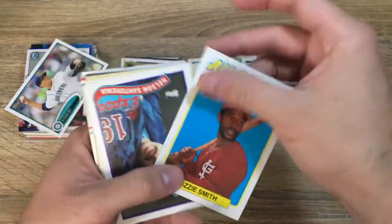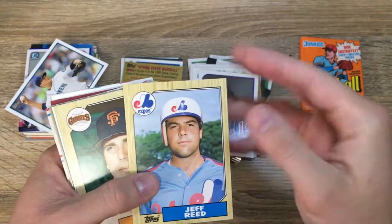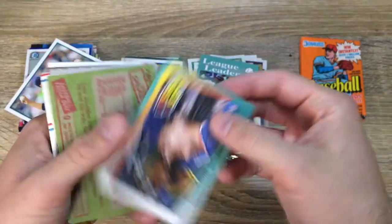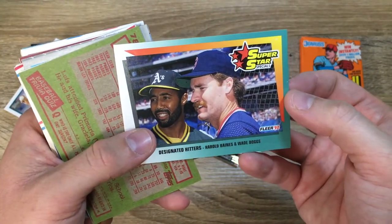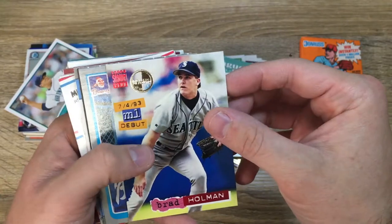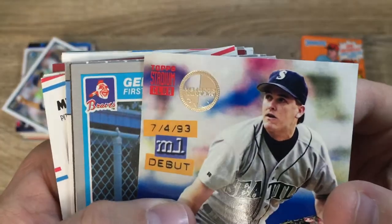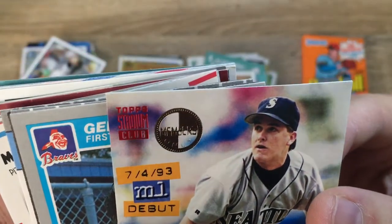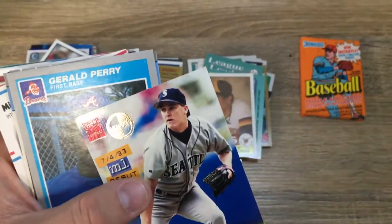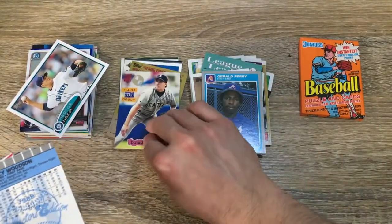Robin Yount, Brewers. Ozzie Smith. Nelson Santovenia. Jeff Reed. Jim Gott. League leaders — Cecil Fielder, '92. Superstar designated hitters — Harold Baines and Wade Boggs. Luis Salazar of the Padres. Brad Holman, major league debut card — Members Only, Topps Stadium Club, I'm going to put that off to the side. I want to find out what that is — from '93, that's pretty interesting.